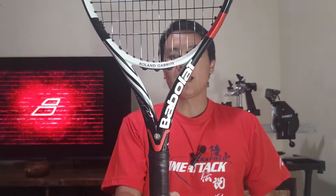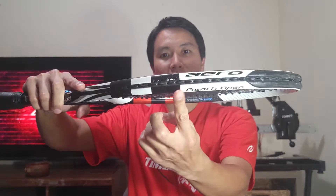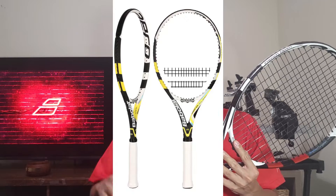You guys might have noticed that this is not the standard version of the Aero Pro Drive. The Aero Pro Drive is classically colored black and yellow, like that Bumblebee, Pittsburgh Steelers colorway. This, as you can see, is red and black — this is the French Open edition, with the Roland Garros logo here, as well as Roland Garros markings in the throat and some Roland Garros watermarks up in the 12 o'clock area. But it is still just the standard version of the original Aero Pro Drive GT, which looks like this.